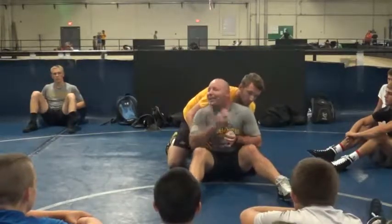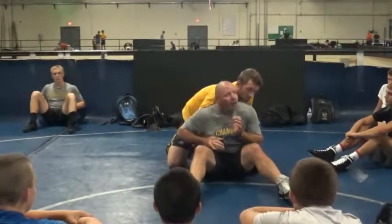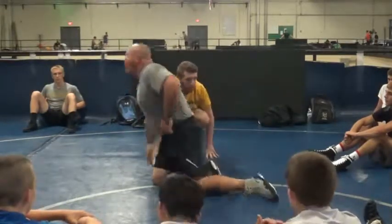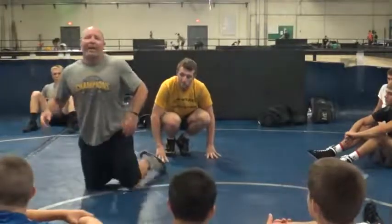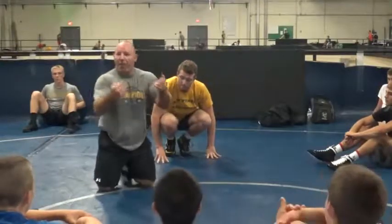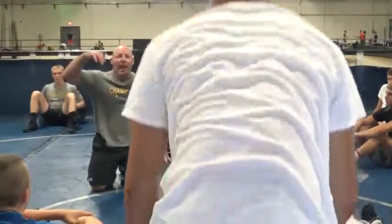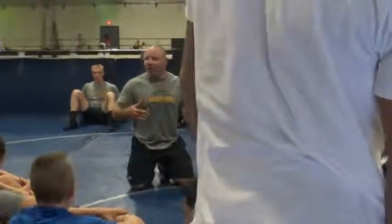We'll do it for a minute. You try and see how many times you can get hand control with clear one hand, because this is where we want to be for our next move. So I'm going to let you guys get with your partner just a little bit. You guys are going to push, pull, side, side — try and clear your hands. Once you clear your hands, let them get back under, then switch.